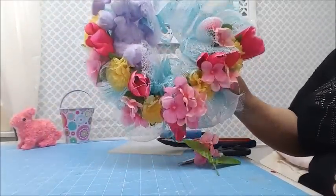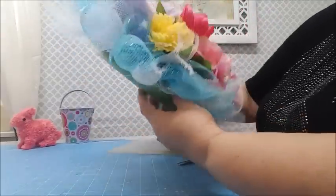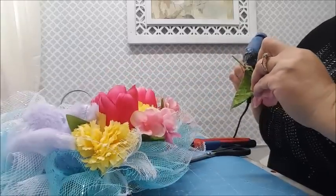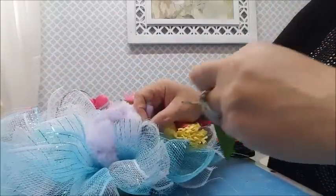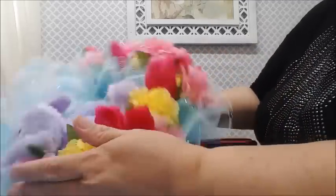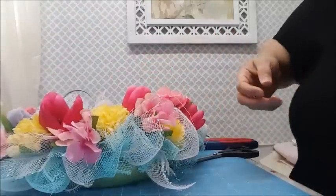See how pretty it's starting to look once you start filling it in with flowers. You can go and buy better quality flowers at Hobby Lobby if you don't want to use Dollar Tree ones - it'll look a little more high-end - but it still looks pretty with the Dollar Tree flowers, and since this is a Dollar Tree project, that's what we're doing.